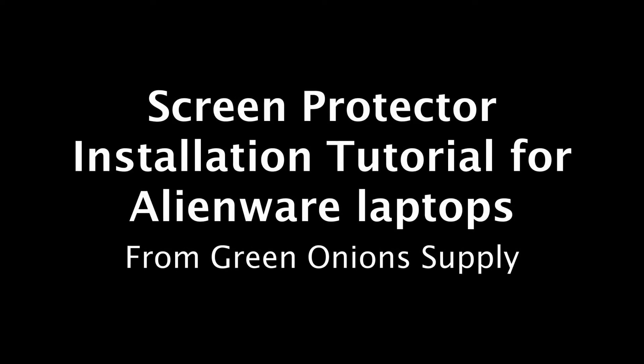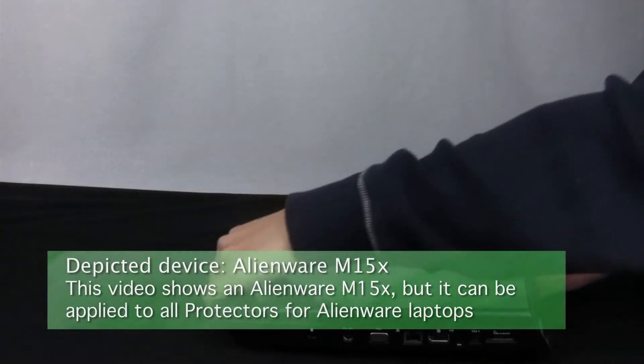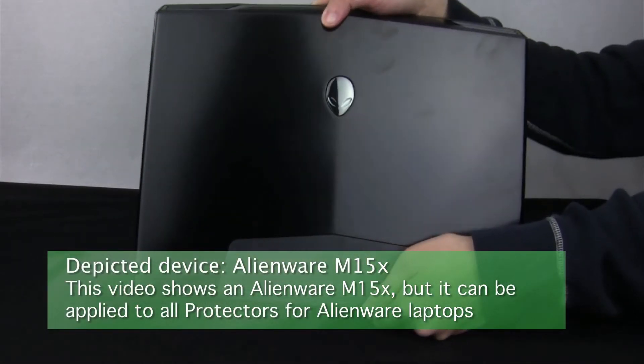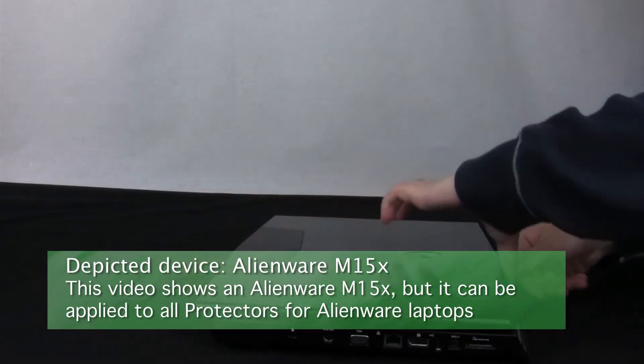This is an installation tutorial for screen protectors for Alienware laptops from Green Onion Supply. For this demonstration, we are using the Alienware M15X, where the video's techniques can be applied to installing any of our screen protectors for Alienware laptops.